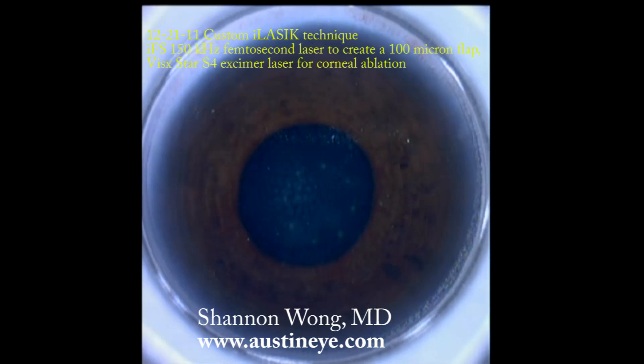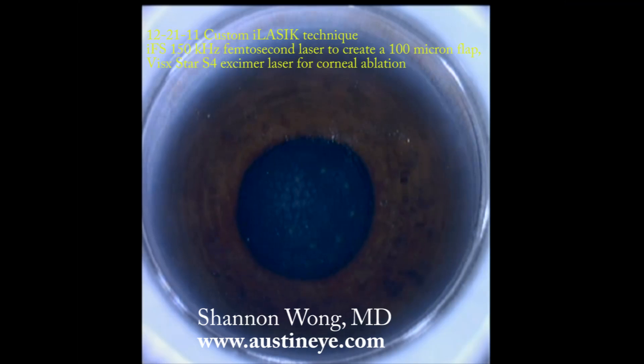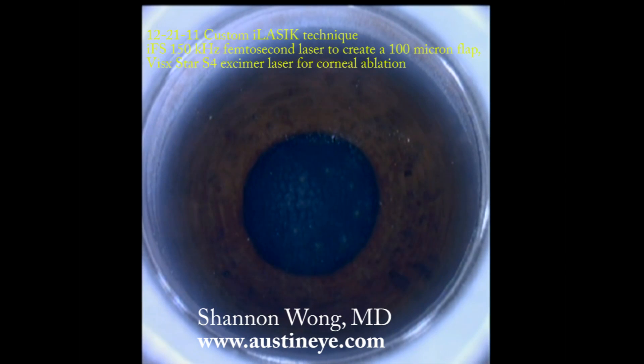Hi, this is Dr. Shannon Wong. I'm an ophthalmologist at Austin Eye. I'm going to demonstrate my usual technique for eye LASIK surgery using the IFS femtosecond laser made by AMO.